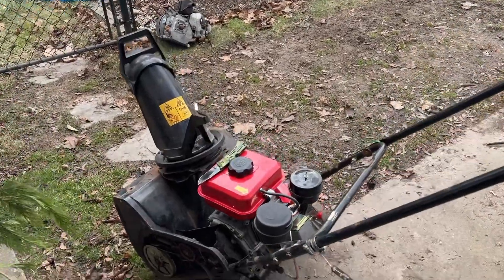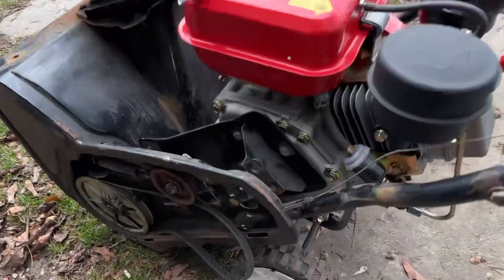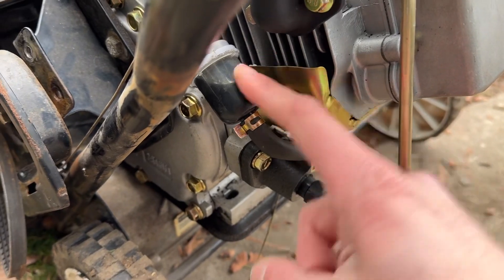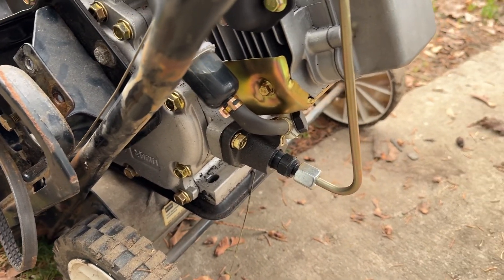Hey guys, so it is January 2024. It is cold out. And this engine running on waste motor oil — that oil is like molasses, and this thing will not start.